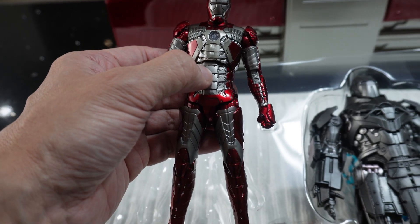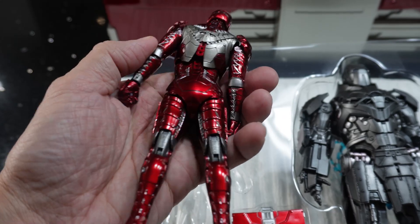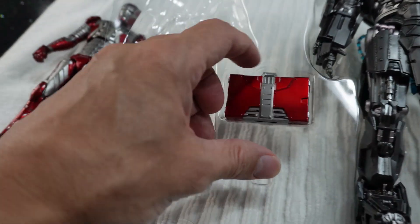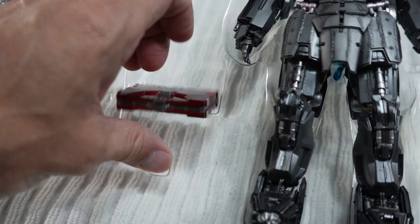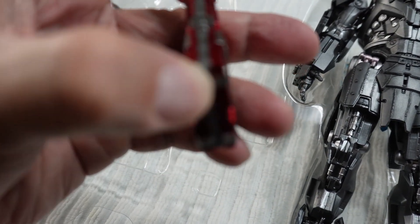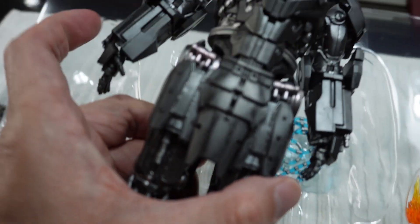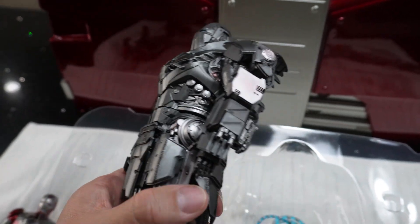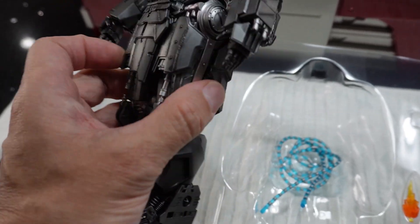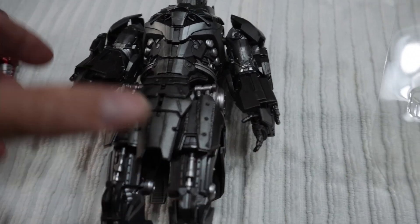Here's the Mark 5 Iron Man figure. There's also a mini suitcase — it can't open though. And here is Ivan Vanko's suit. It has pretty good details.